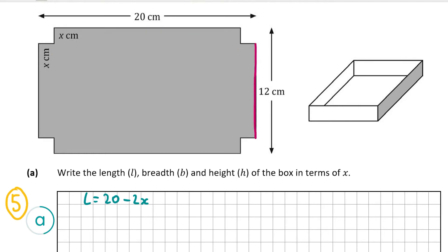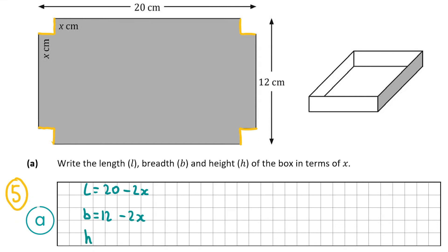The width is the pink line — we don't need the two smaller yellow lines either side, as when it's folded up we only have that pink line as the breadth. So it's 12 minus both yellow lines: 12 minus x minus x, or 12 minus 2x. Finally, the height is equal to those smaller yellow lines, and each individual yellow line is x centimeters, so the height equals x.